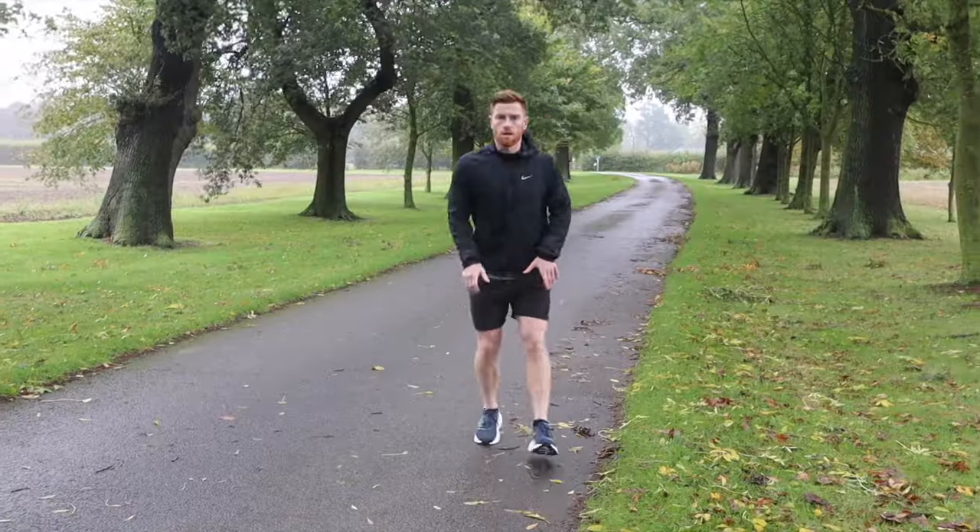Now you're warmed up and ready to go. We've put together a PDF of all of these warm-up exercises, so click the first link in the description to get that. And if you're getting halfway through your run and you're starting to feel tired and your run form is starting to change, you're going to want to watch the video appearing here now for how you can improve your run form during your run.